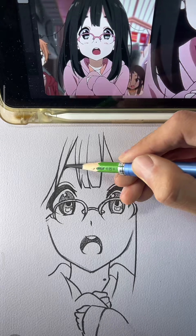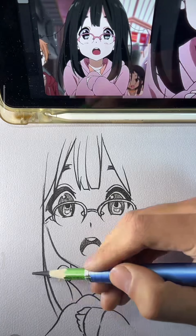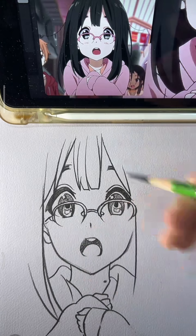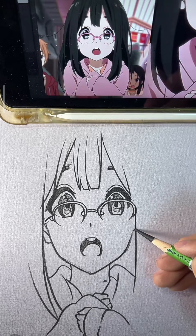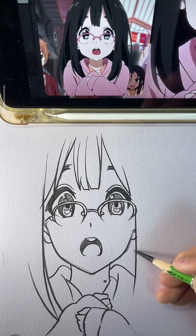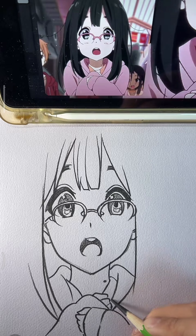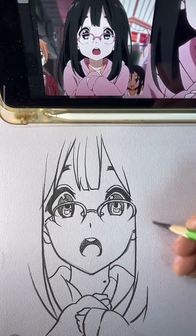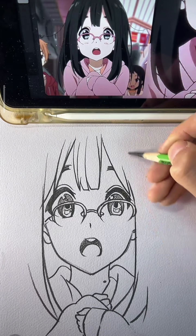With charcoal in my hand, I'll show you the way. Follow my drawing, you'll slay it today. Shade it, smudge it, bring it to life. Art is simple, no need for strife. Use your fingers or grab some cloth, blend the edges, keep it soft. A face, a tree, a mountain high — charcoal's your tool, let your soul fly. Light and shadow, it's all you need. Watch the paper, your vision will lead. Don't fear mistakes, they're part of the game. Every line you draw adds fuel to your flame.